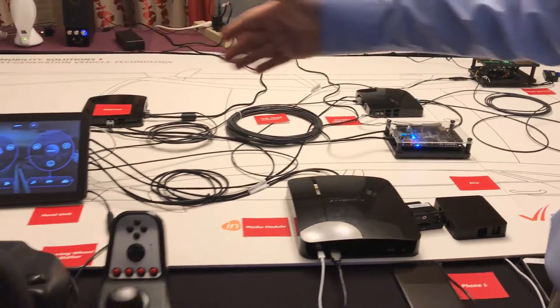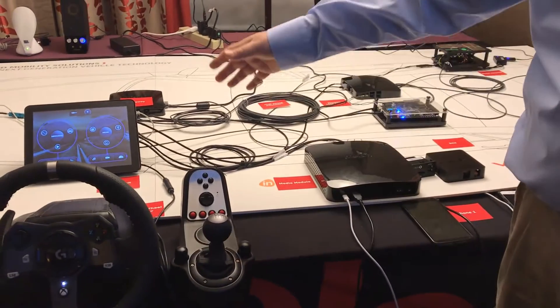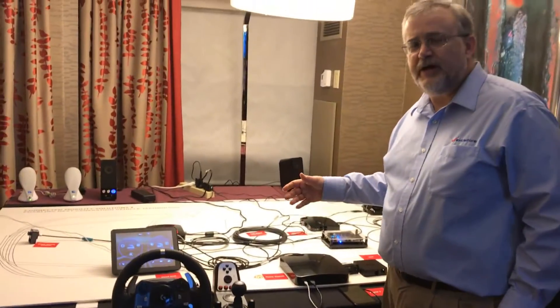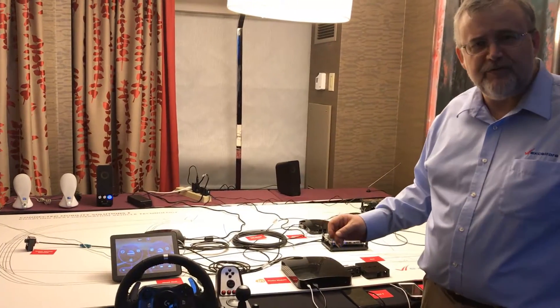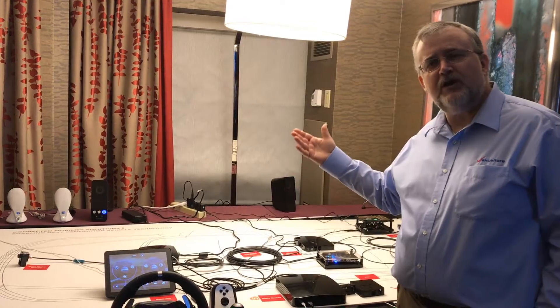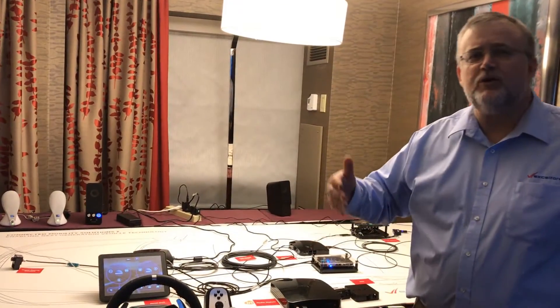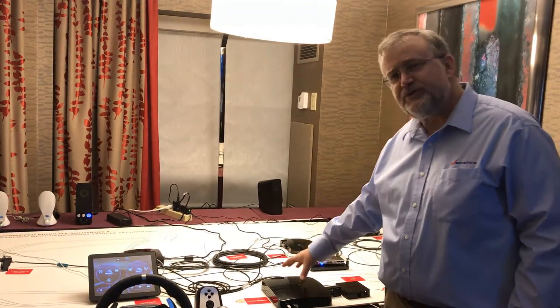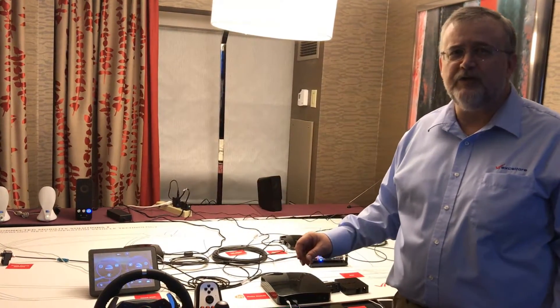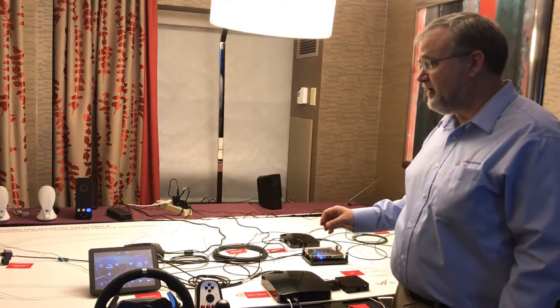We have implemented in this demo this device on a USB bus to the head unit. It is designed for and works well as an Ethernet peripheral, but we want to show the ability for the over-the-air update to cross multiple networks. So we're demonstrating it here on USB, just to give us one more network interface to cross as we do our over-the-air updates.